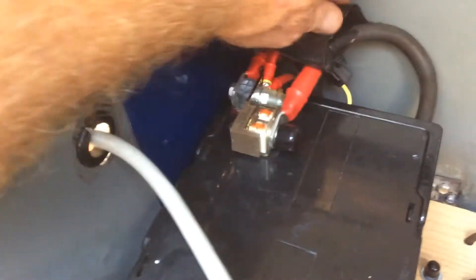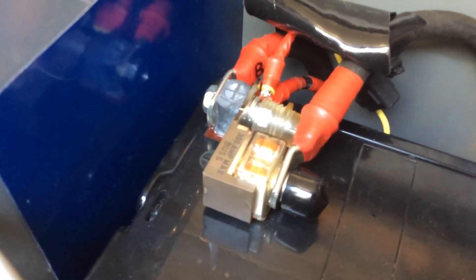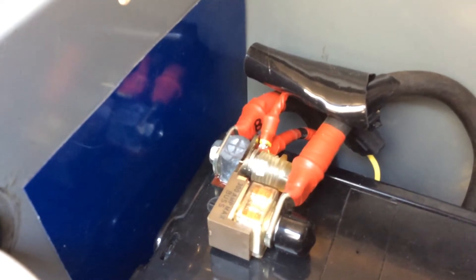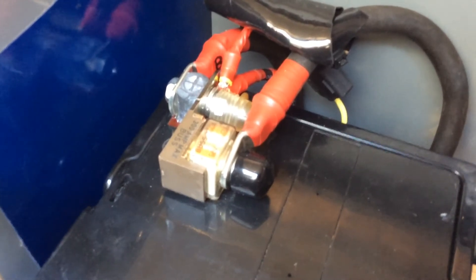I put in a 150-amp fuse directly off the battery, because before I wasn't getting the full 150 amps from that cheap eBay one. Here you can see it's directly off the battery — 150-amp fuse. This line goes over to the disconnect, and this line in the back crosses over from the other battery; it has a little 'B' on it. Then the 150-amp fuse comes straight off the battery and goes over to the disconnect.